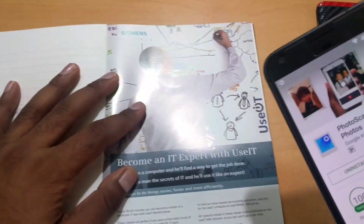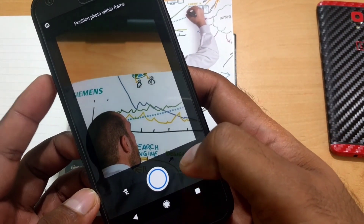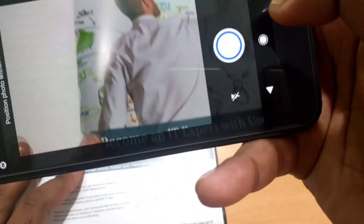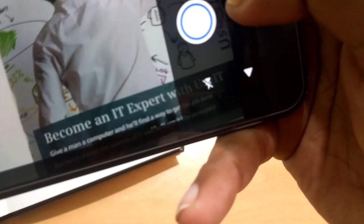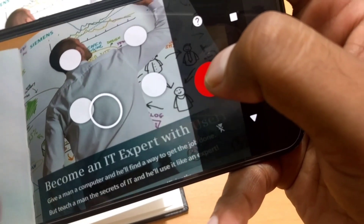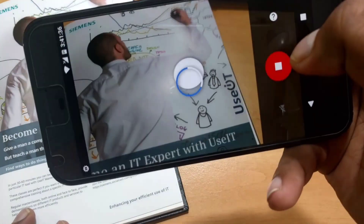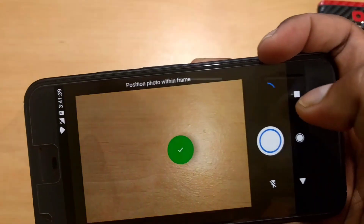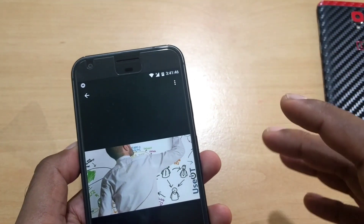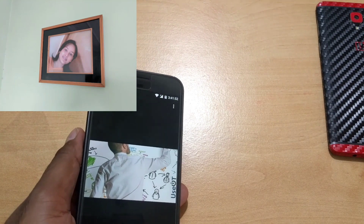Let me give you a demo. I'm using a book here as an example. You'll get a flashlight feature you can turn on or off, and there's a tutorial on how to scan properly — read that before you start. Once you take the photo, you'll see four dots appear; scan each position and it will stitch a clean picture. The better you scan, the better the result. Here's an actual photo hanging on my wall — I scanned it and here's the result.